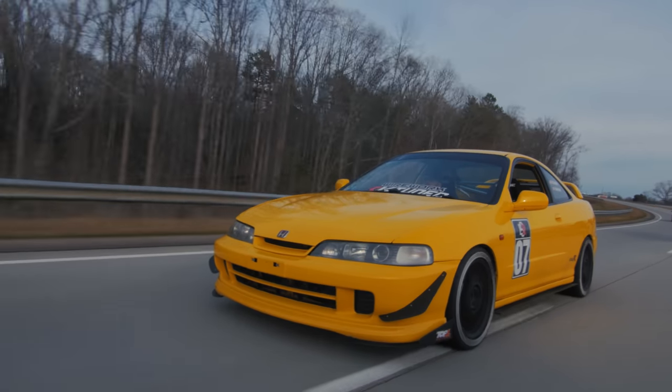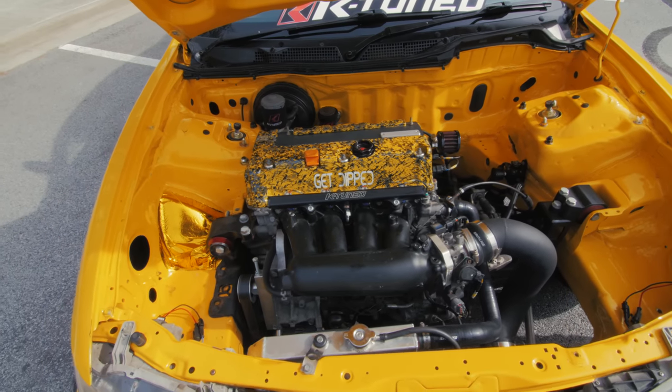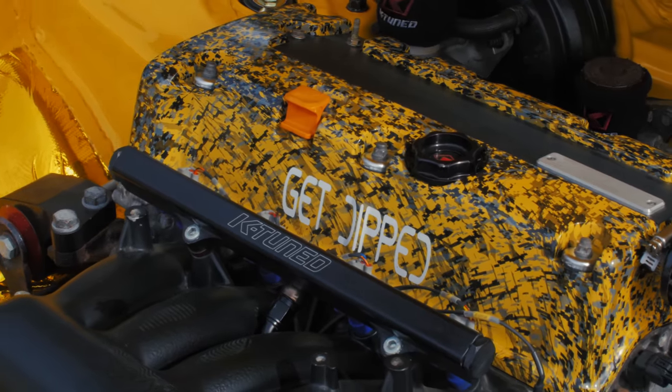Pretty much every single part of this car is touched — bushings, the motor, it's wire-tucked, has an awesome harness setup, and it's so tucked that it looks like the motor's hovering. Especially with how compact a Honda motor is, I think that's really interesting. This has Type S transmission stuff — everything in the trans is factory-like, different ratios, it's a 4.7 final drive.